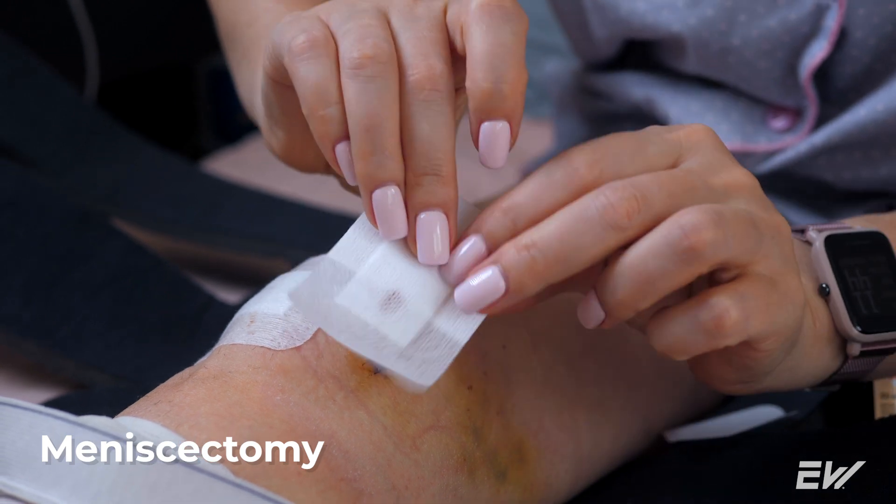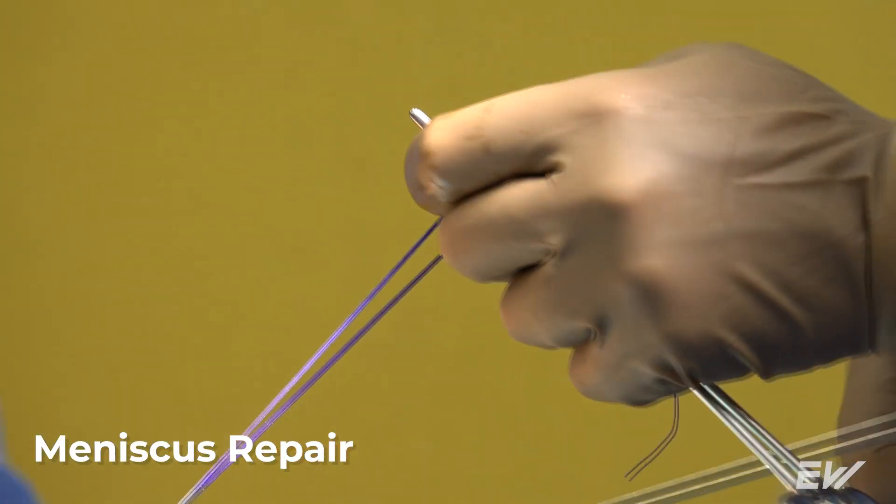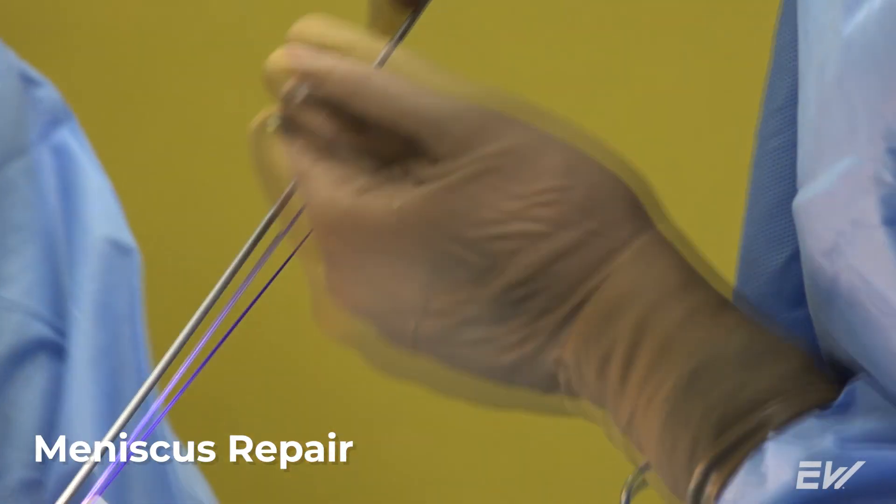When it comes to meniscus repairs, there are three main types. The first is a meniscectomy, where the surgeon makes very small incisions and basically trims out where the meniscus tear is. The second type is a true meniscus repair, where the surgeon goes back into the knee and puts a stitch or suture right where that meniscus tear is.